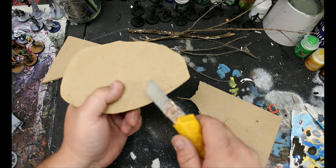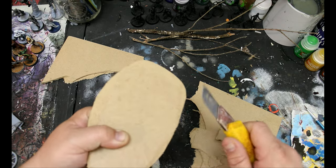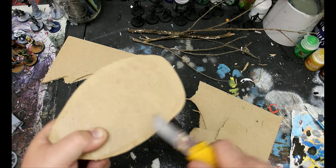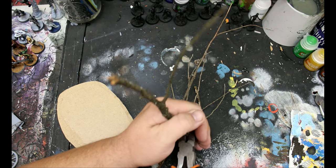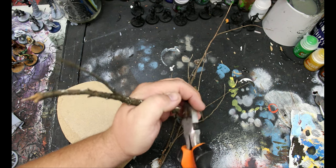Once that's all cut out, I'll use my exacto blade to just bevel the edges. I could get a sander out and do it that way, but this is just as easy, considering we're going to be covering it up. I went out into the yard and got some twigs — these are just twigs from the yard — and I cut one of them flat.